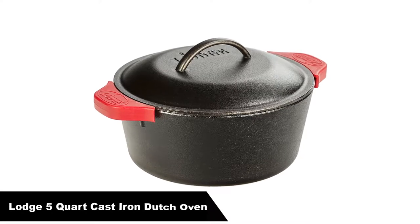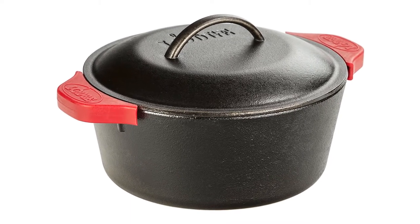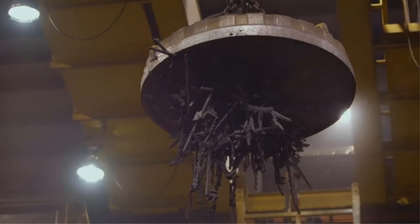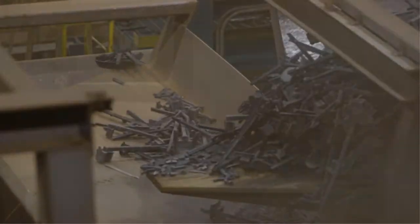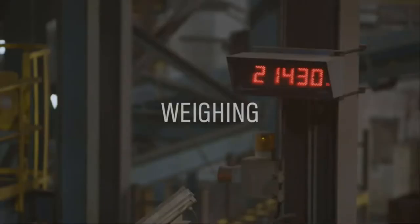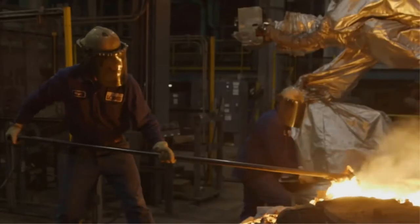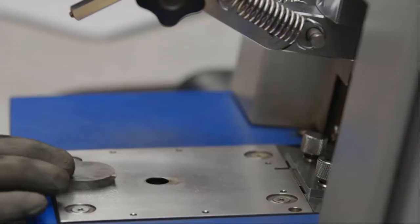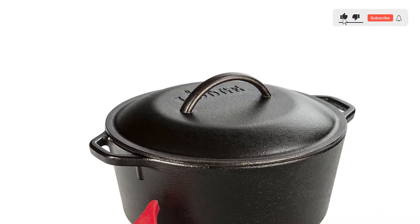Number 2: our second best pick is the Lodge 5-quart cast iron Dutch oven. The word 'easy' is used in hundreds of reviews of this Dutch oven from Lodge, and dozens of five-star reviewers say it's particularly excellent for making no-knead bread. One reviewer says: 'This beautiful little cast iron pot is perfect for making seven-inch artisan no-knead loaves of bread. The bread is so crusty and chewy.' Using parchment paper, you will really never need to wash the cast iron Dutch oven.